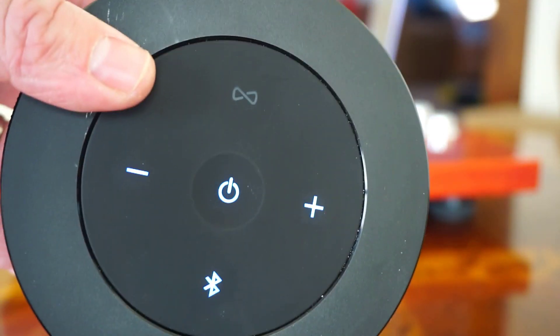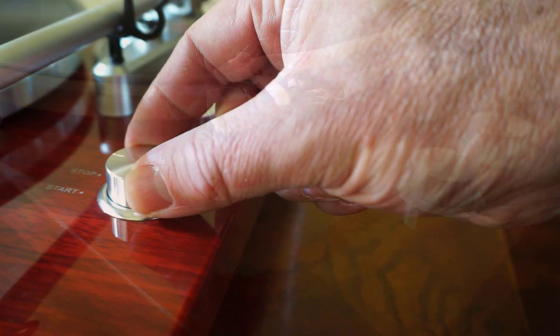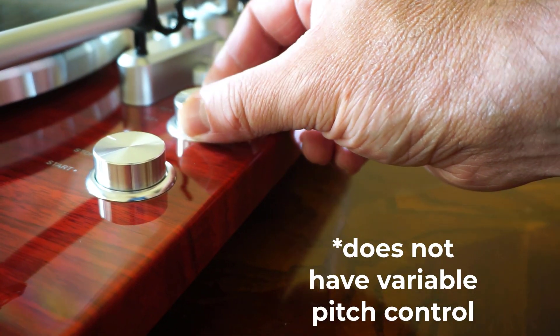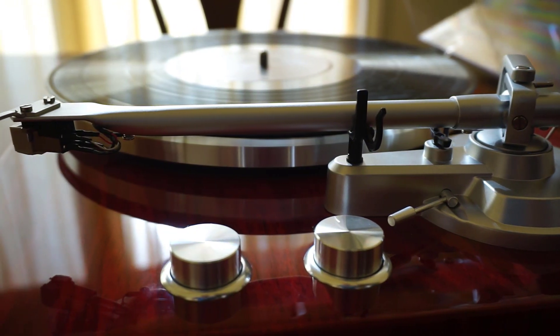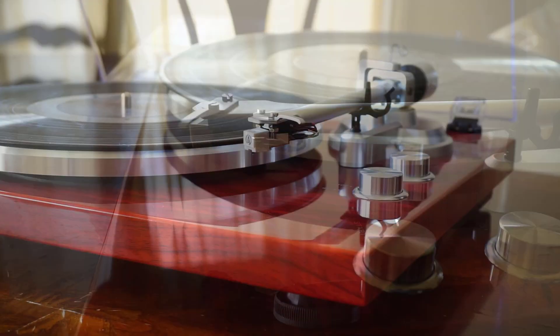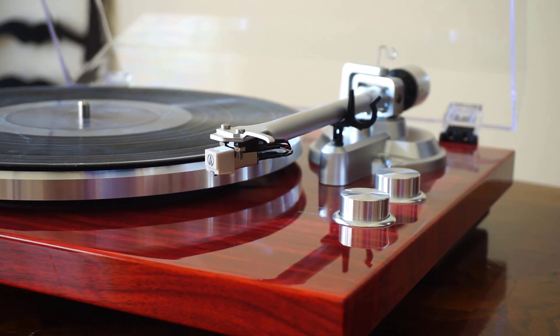The only features I feel are missing from this record player are variable pitch control and an automatic arm return. I know other record players have these features, but you do pay extra for them. So for the price you're paying, the overall quality and Bluetooth transmit capability are actually really quite nice.